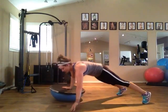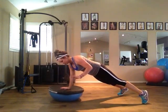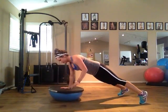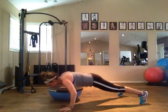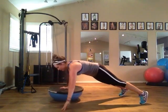Here we're doing a push plank using the Bosu. You're going to start with one hand on the center of the upside down Bosu, feet nice and wide in a plank position. Your other hand is going to be on the floor going into a partial push-up.